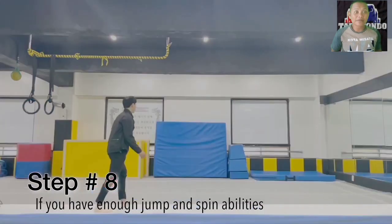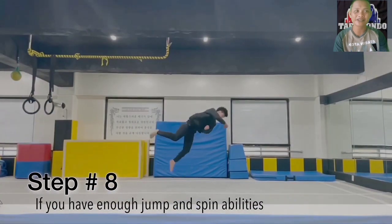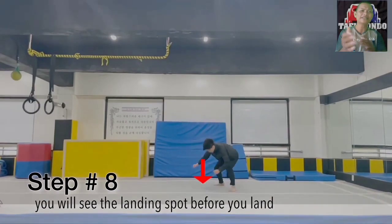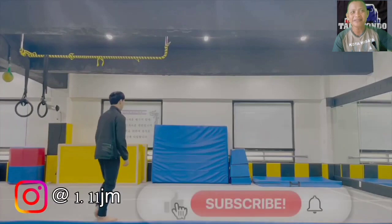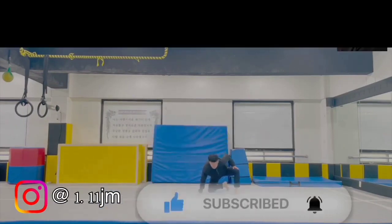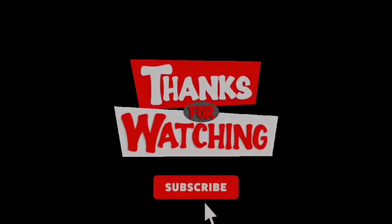If you have a good and strong jump and spin power, you can see the floor before landing. Thank you for watching my videos. See you in the next video.